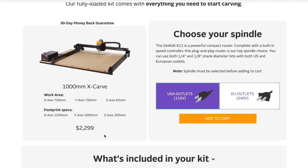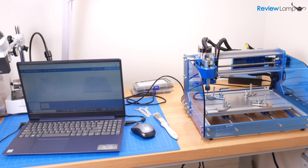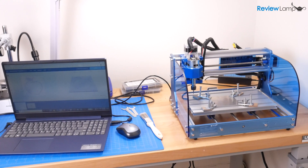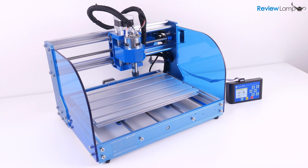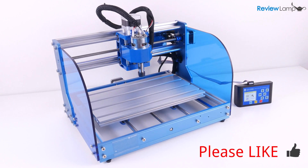I'll leave links to both machines below. If you own a CNC router, let me know about your experience in the comments, and if there are any other things about this machine you'd like me to do a video on, leave a comment below. Hope this video has been helpful — if it has, please hit that like button and subscribe for more reviews, unboxings, and how-to videos.